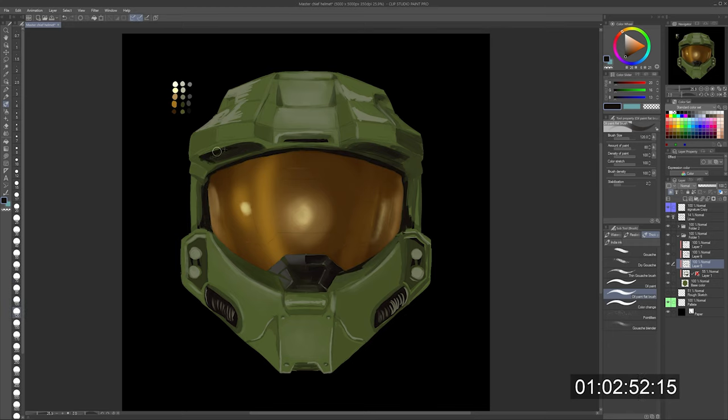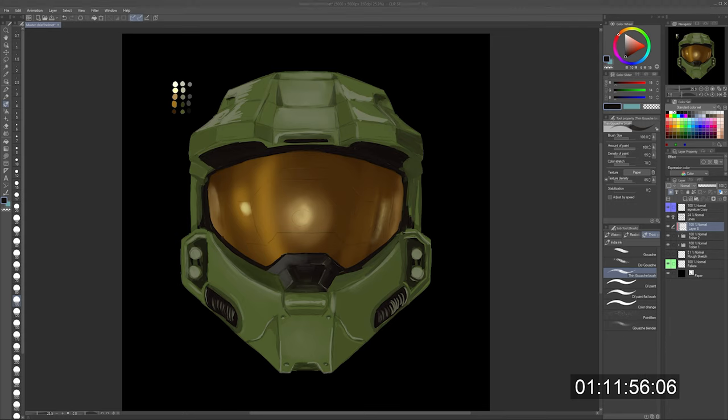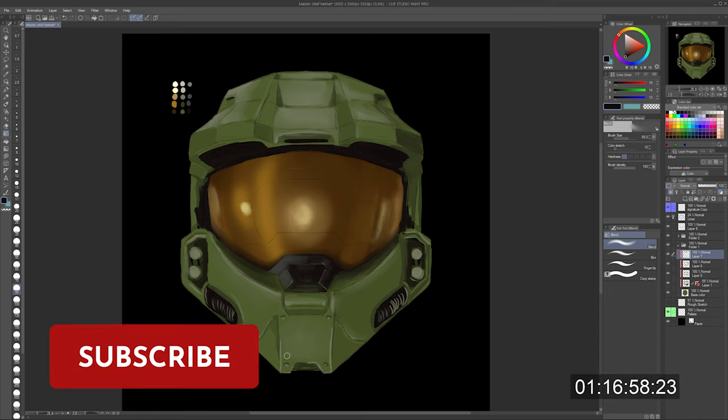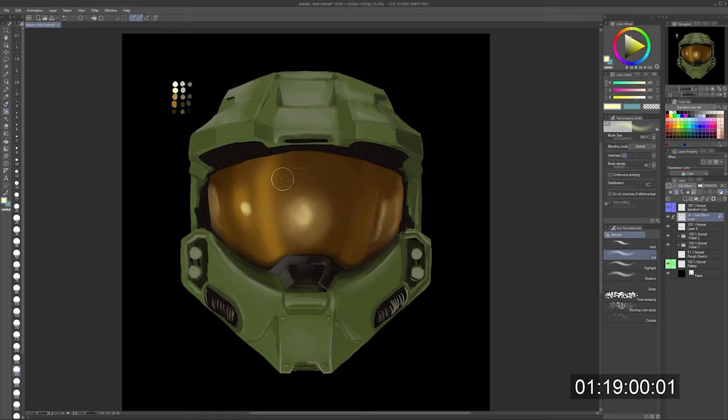A lot of people have expressed polarizing opinions about the graphics being demoted for the trailer, but honestly it's a work in progress. Unlike most of the fandom, I haven't doubted 343 Studios — the guys who took over after Bungie left to go make Destiny. I love Halo; it's one of my first games that I started playing when I was a kid, watching my cousins play on the original Xbox, and now I'm playing it back on PC. I have a gaming channel and a Twitch channel as well — all the links are in the description below.